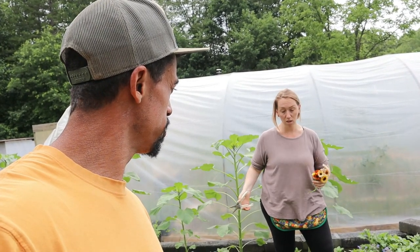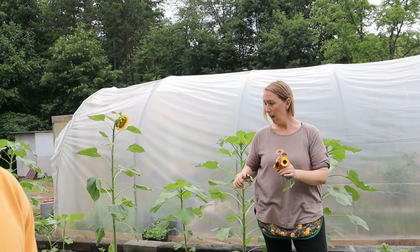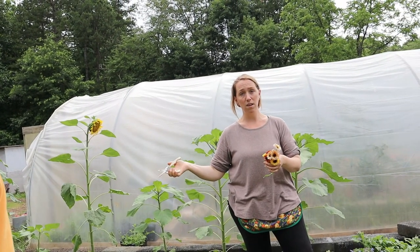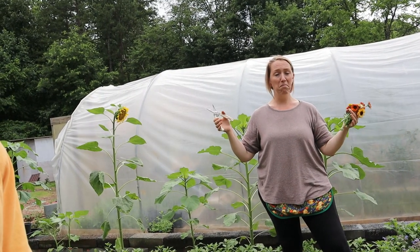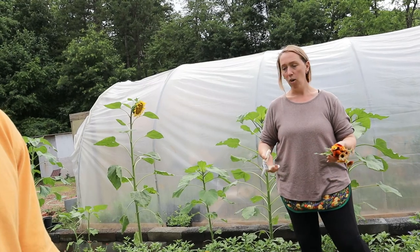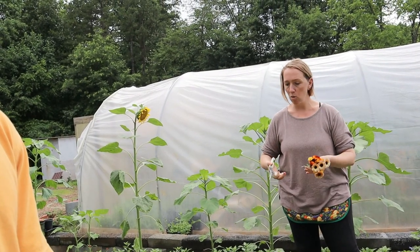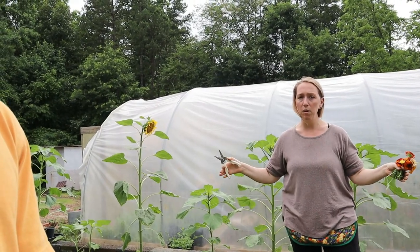If you continue to harvest them, they're just going to continue to bloom. I just harvested these about two or three days ago and I'm already getting a whole other harvest. So if you want to make enough calendula cream for your family, or to dry and save for later, you'll have plenty throughout the season.